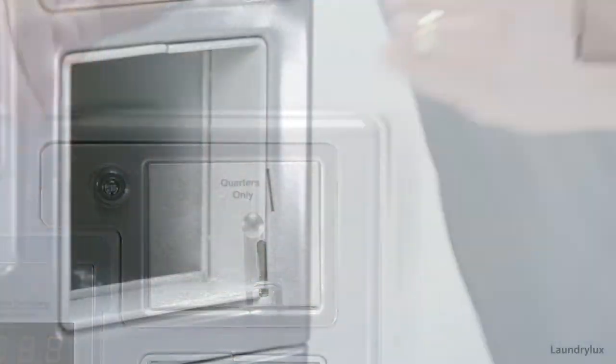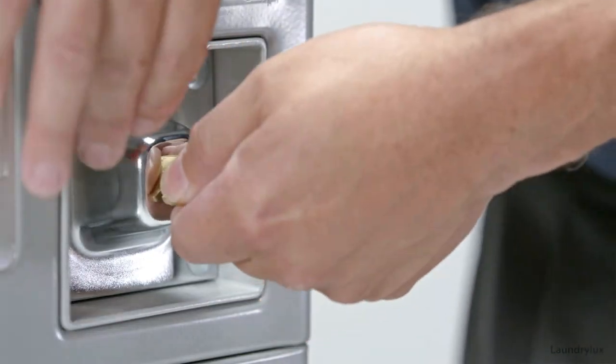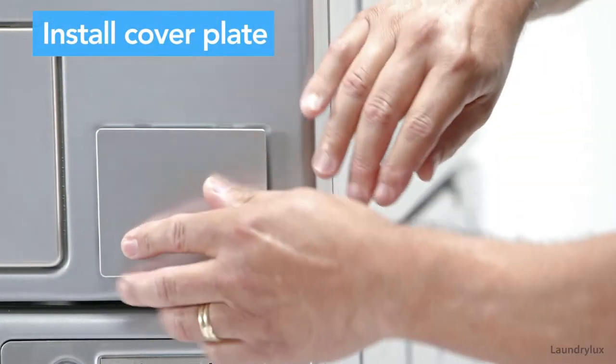Next, install the coin box below the meter. For OPL or other machines without a coin meter, install the cover plate for the coin meter slot.